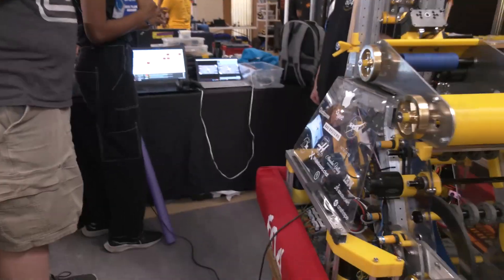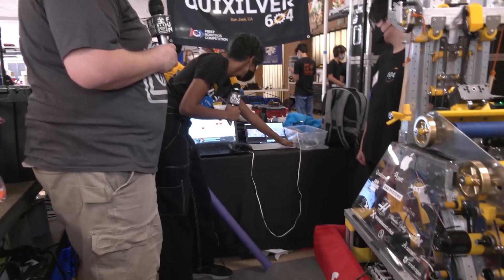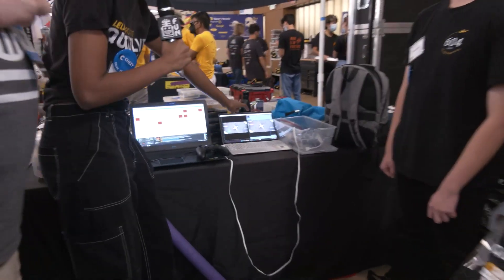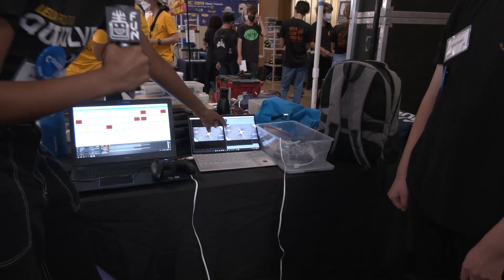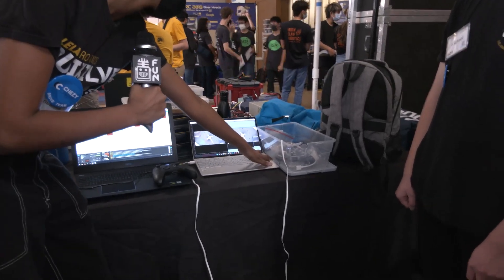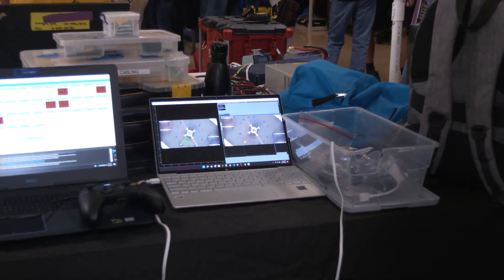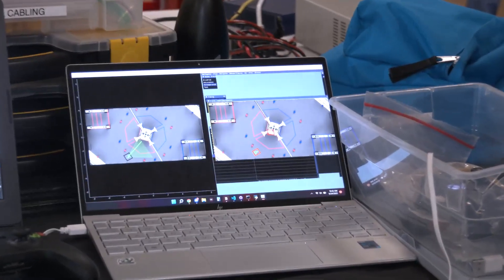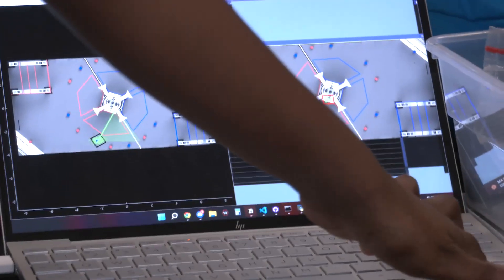That's actually why we have three different squares here. The yellow square is where the particle filter thinks we are. The red square is where the robot actually is — in real-time we won't have the robot's actual position, but in the simulation we do. The blue square represents where the particle filter plus the odometry thinks we are, and it's a lot more accurate with a lot less delay.